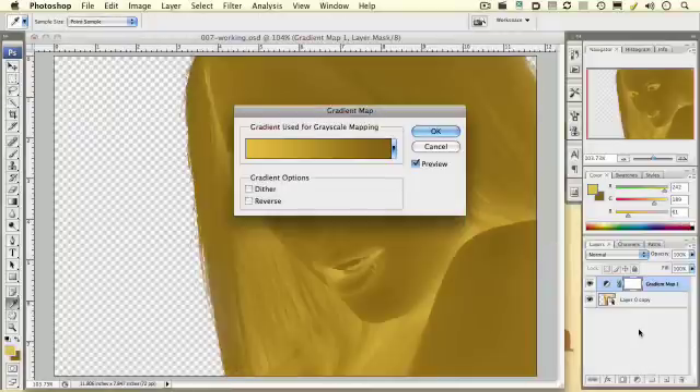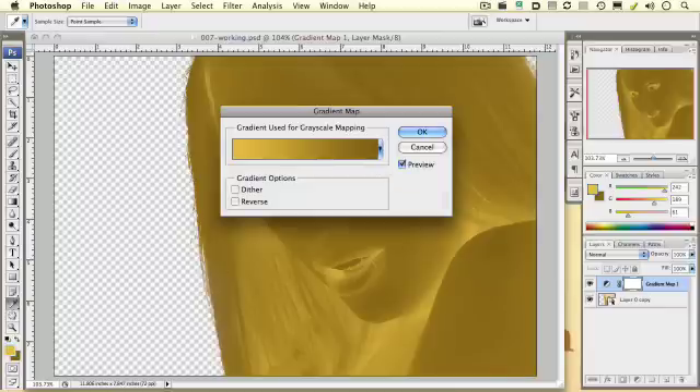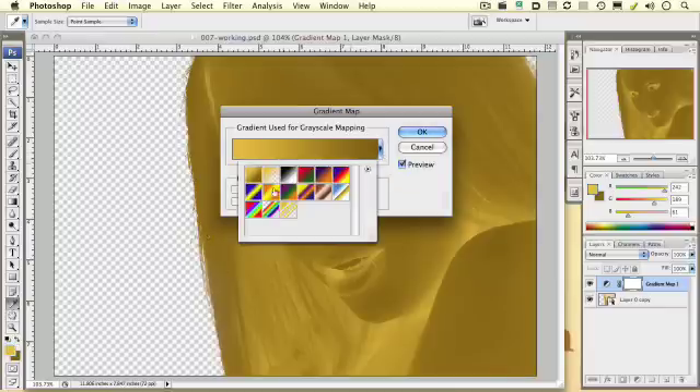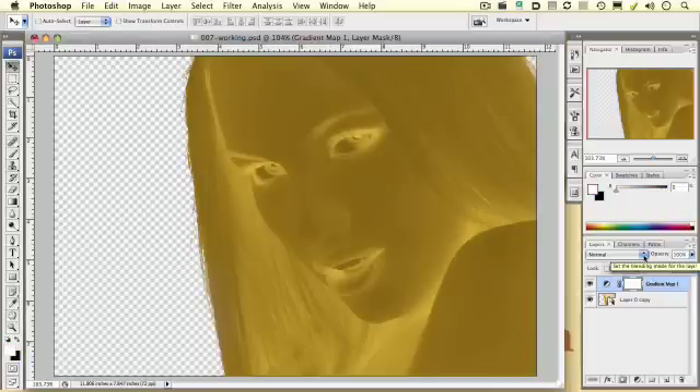By default, it should pick up the two colors that you selected in your foreground and your background. If you did not get those colors, you can click here and select your foreground and background colors from this pop-up menu. Once you have that, that's all you need to do here. Also note that the blending mode for our adjustment layer is set to Normal. You should end up with something that looks similar to this at this stage of the process.